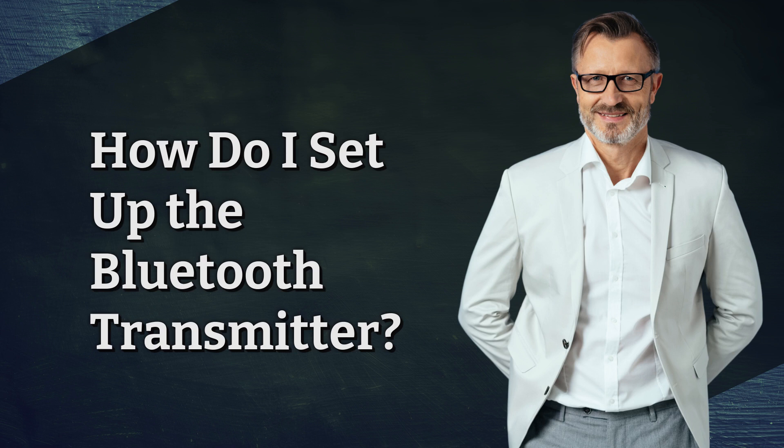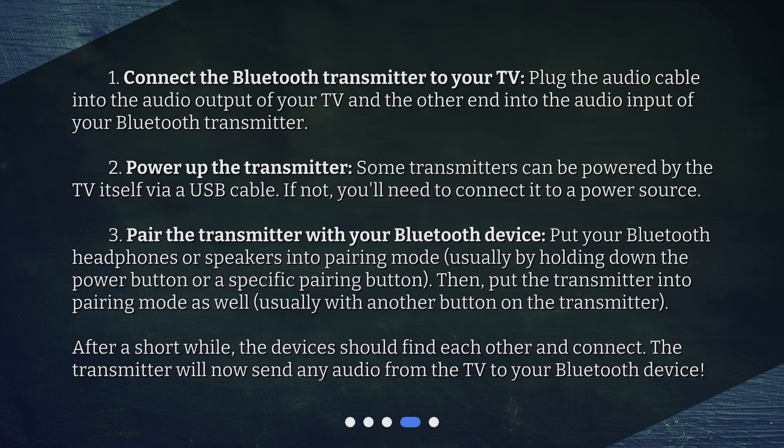How do I set up the Bluetooth transmitter? Step 1: Connect the Bluetooth transmitter to your TV. Plug the audio cable into the audio output of your TV and the other end into the audio input of your Bluetooth transmitter. Step 2: Power up the transmitter. Some transmitters can be powered by the TV itself via a USB cable. If not, you'll need to connect it to a power source. Step 3: Pair the transmitter with your Bluetooth device. Put your Bluetooth headphones or speakers into pairing mode, usually by holding down the power button or a specific pairing button. Then, put the transmitter into pairing mode as well, usually with another button on the transmitter. After a short while, the devices should find each other and connect. The transmitter will now send any audio from the TV to your Bluetooth device.